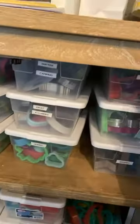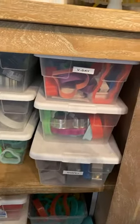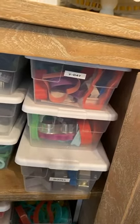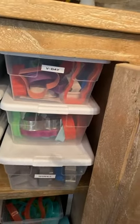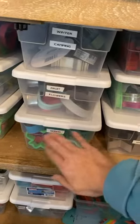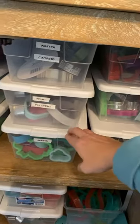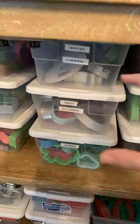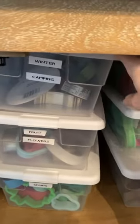Valentine's Day I don't put far away because hearts you use a lot throughout the year, so it stays near. Unlike Christmas — you're not using trees and Santas and reindeer very much, so that stays away. I have Spring, which also has Easter in it. I probably need a bigger bin for it because it's pretty tight. Fruit and Flowers has any flower cutters, bananas, strawberries. Winter and Camping doesn't have a ton in it.